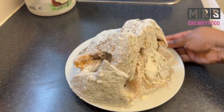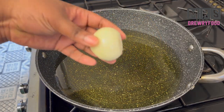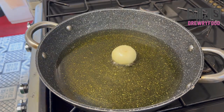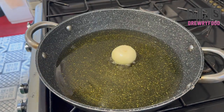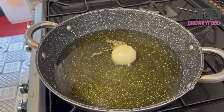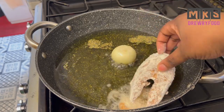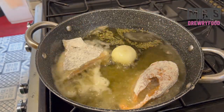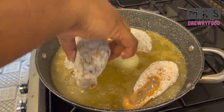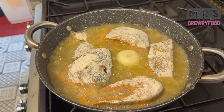I have finished coating the tilapia. To add even more flavor, I'm going to add a little onion in the oil and let it fry for a few minutes. I am also going to add some dried rosemary — I usually use fresh rosemary, but this time I didn't have it. Then I am going to fry the tilapia. Make sure you do not overcrowd it so that the oil doesn't get cold.